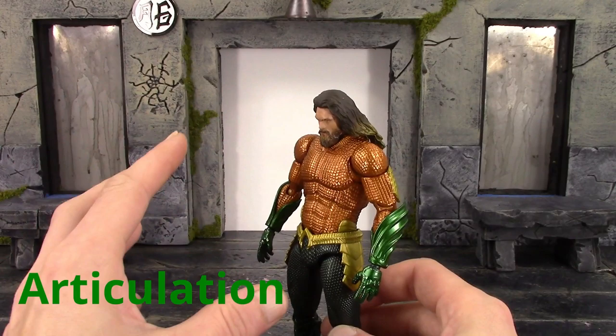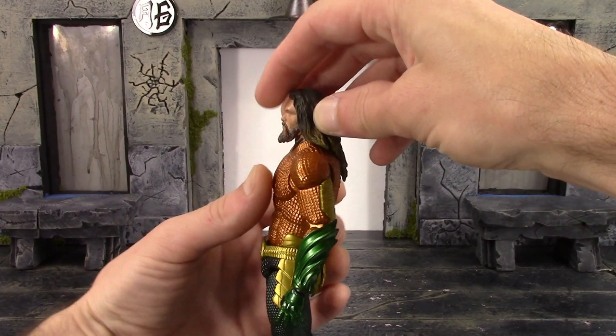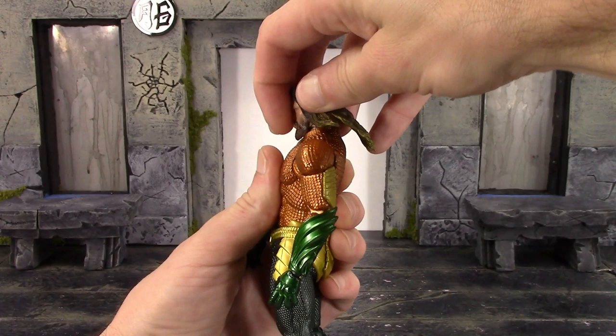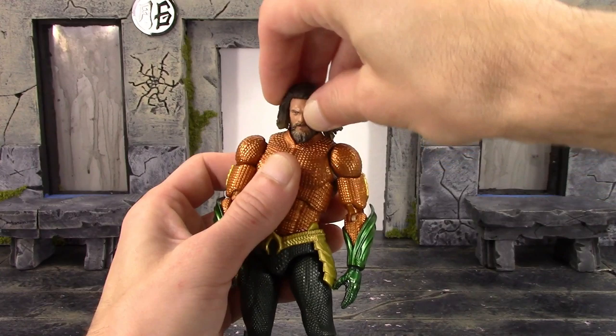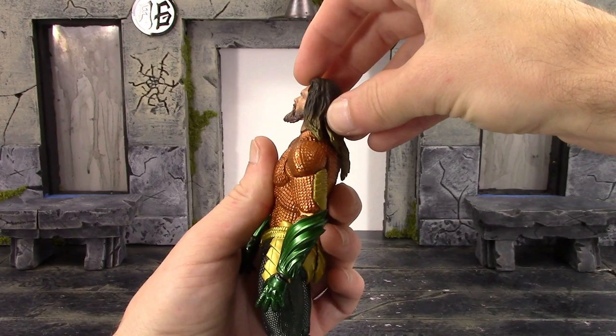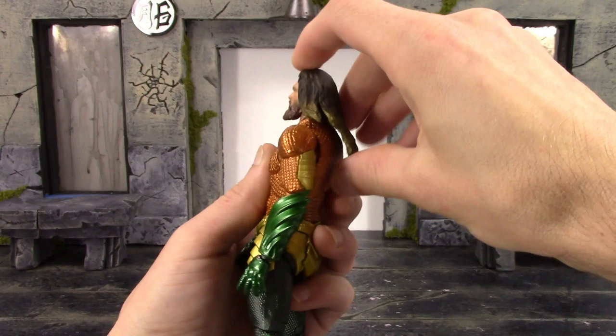Now for the articulation — we do get some pretty good movement with this figure, though some points I wish were a little bit better. We have two joints at the neck. With the upper neck joint you're only going to get him to look up about that much, which isn't too bad. He doesn't really look down too much with the upper neck either — his beard does get in the way a little. You do get a pretty good pivot there. The lower neck goes forward and back tiny bits; with both joints you can get him to look down that much and look up about that much — not the best for swimming poses, as his hair gets in the way.